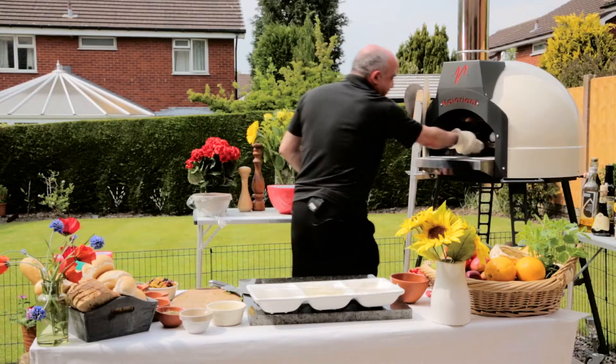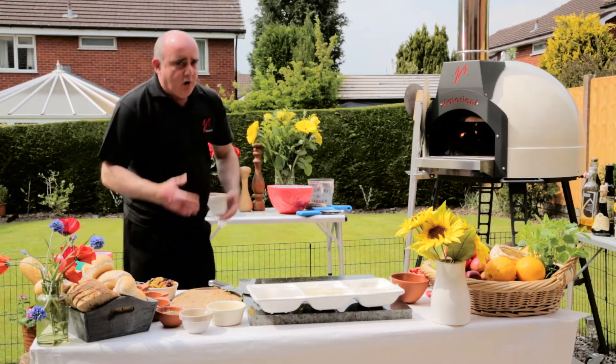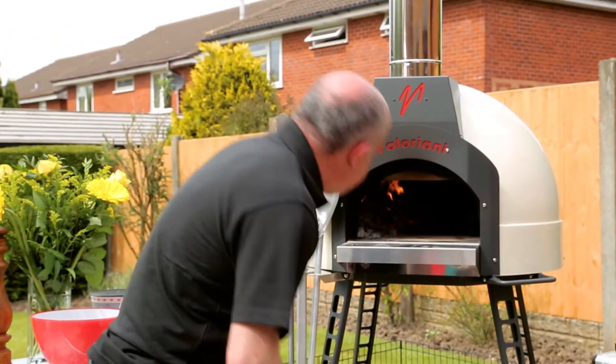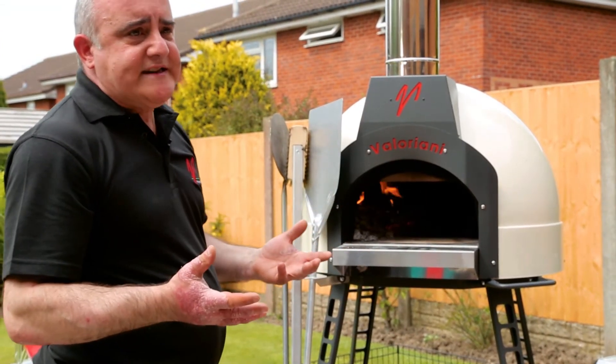Sea bass in the oven — probably going to need around five to ten minutes. All the time while we're doing this, making sure that the fire is rolling over the oven and the oven is gradually building up in temperature.